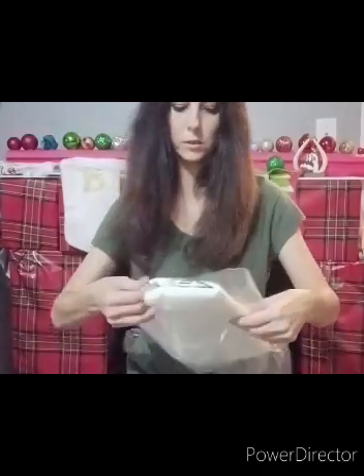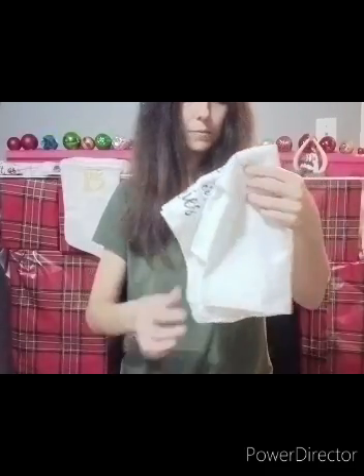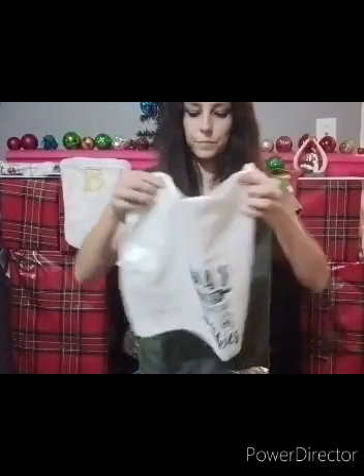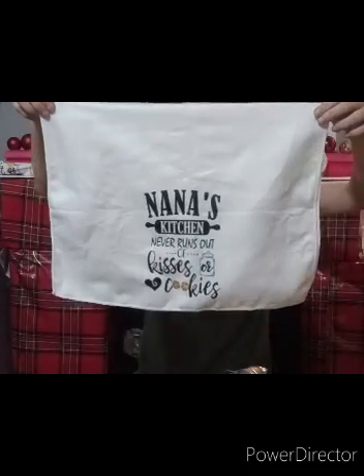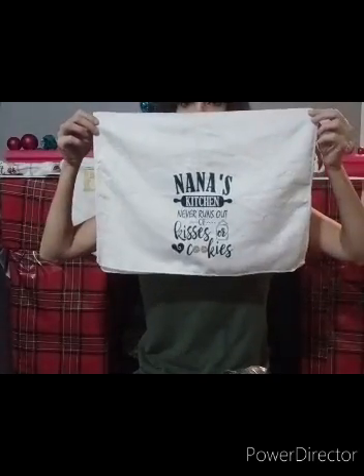First, I'm going to show y'all this one. These are going to be some Christmas gifts. This says Nana's Kitchen Never Runs Out of Kisses or Cookies, and on the back side it says the same thing.